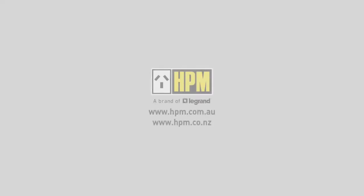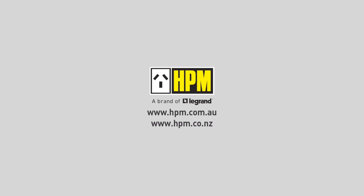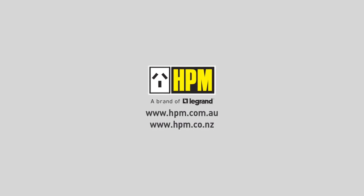For more information including instruction manuals, visit hpm.com.au. Thanks for joining us and choosing HPM, a brand of Legrand.